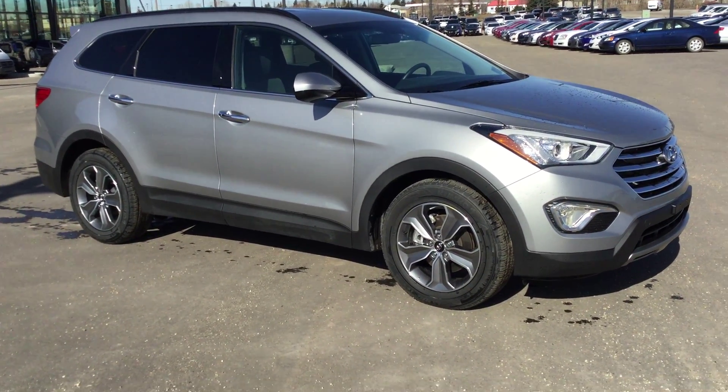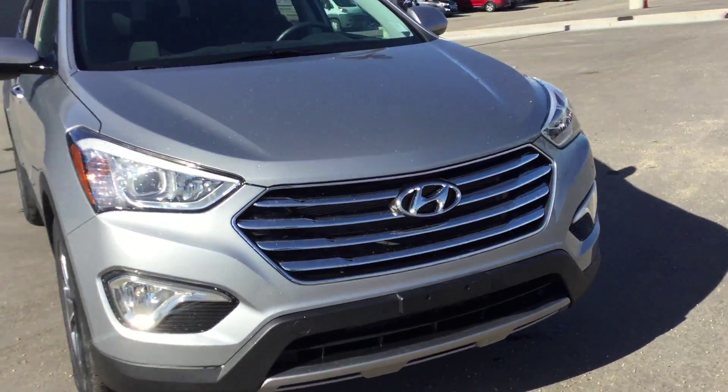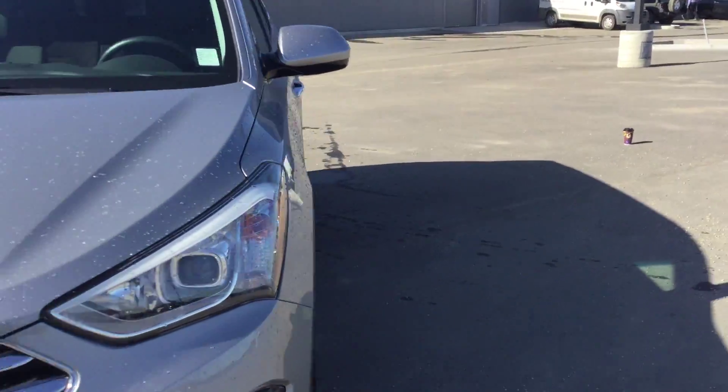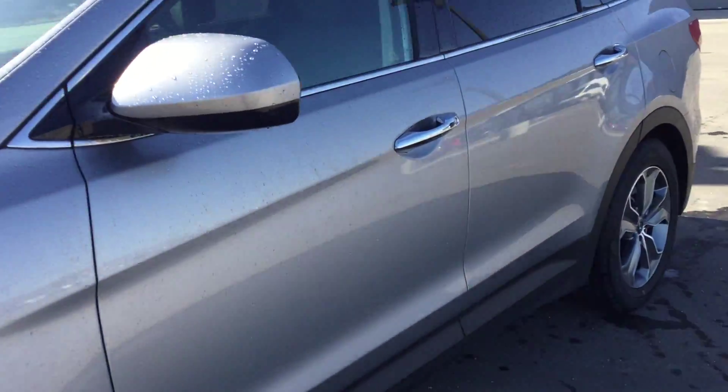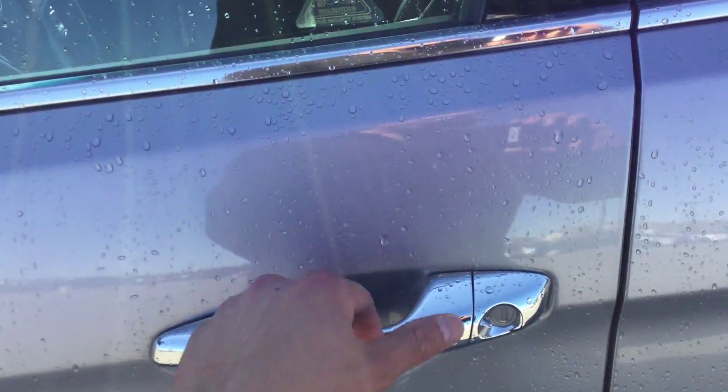Hello, this is a video for the 2015 Santa Fe XL you inquired about. I'll just show you some of the features it has. Starting at the front, you can see it has fog lights and a really nice front end.